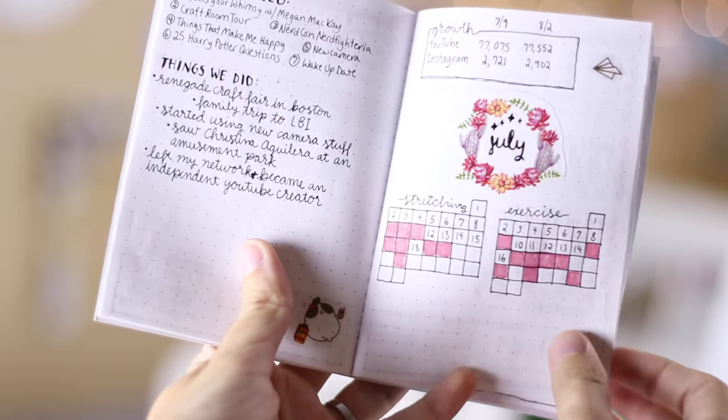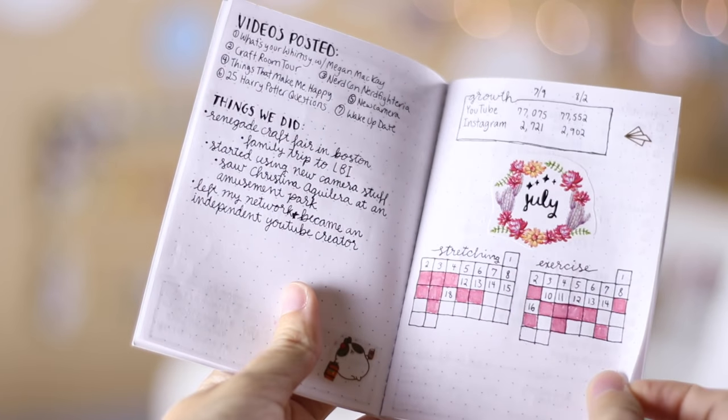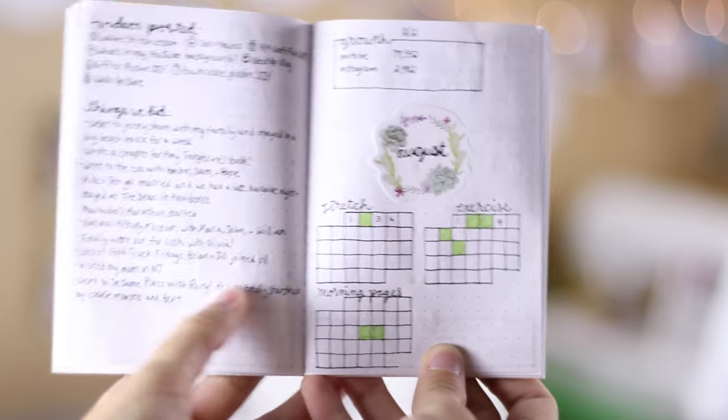I've been using this for a couple months now and honestly, just the basic weekly layout that I've been doing has been my jam. I start each month with a little title page. At the top I put a growth tracker for some of my social media. I've been adding little habit trackers onto the title pages but I don't really keep up with them very much. So each week, I start a new spread by just adding Monday's tasks and that's it. Even if it's stuff that I may not get to for a day or two, I keep it on Monday — that way I don't have to decide ahead of time how much space each day is going to get.